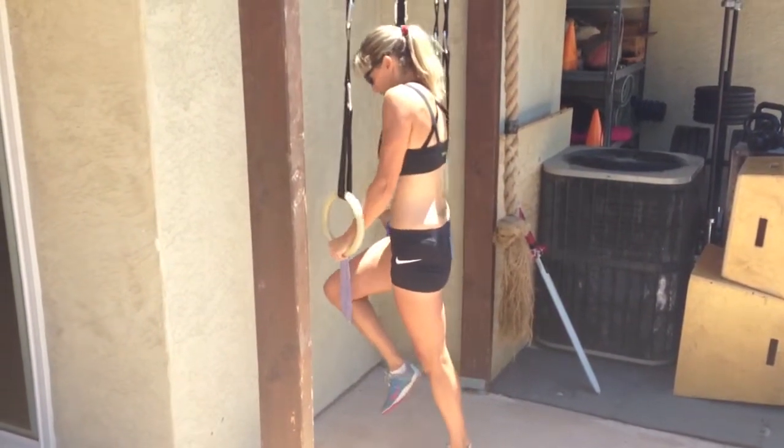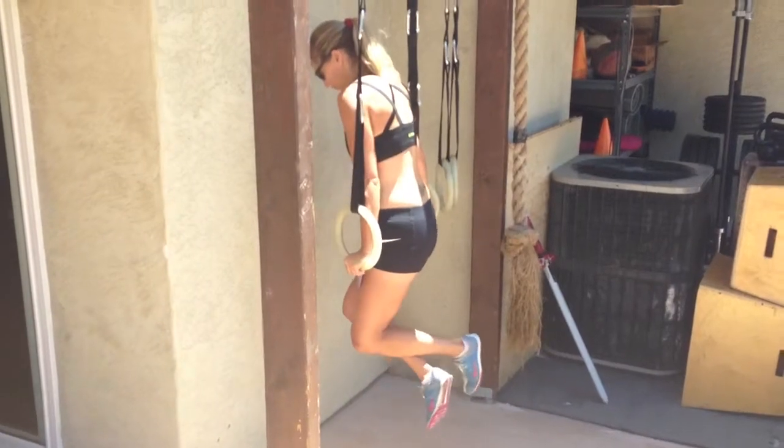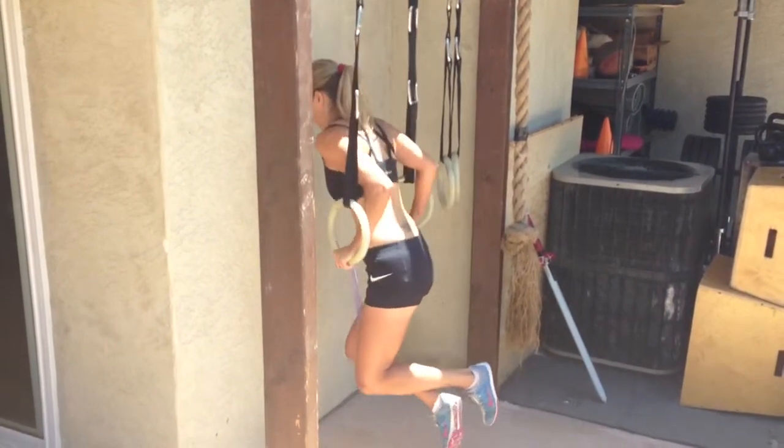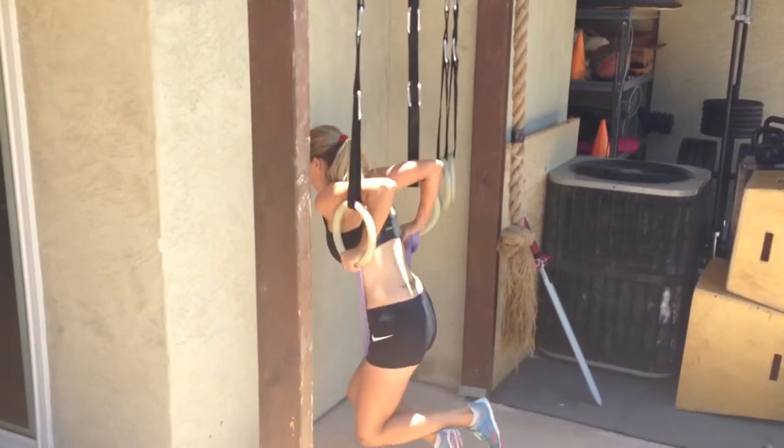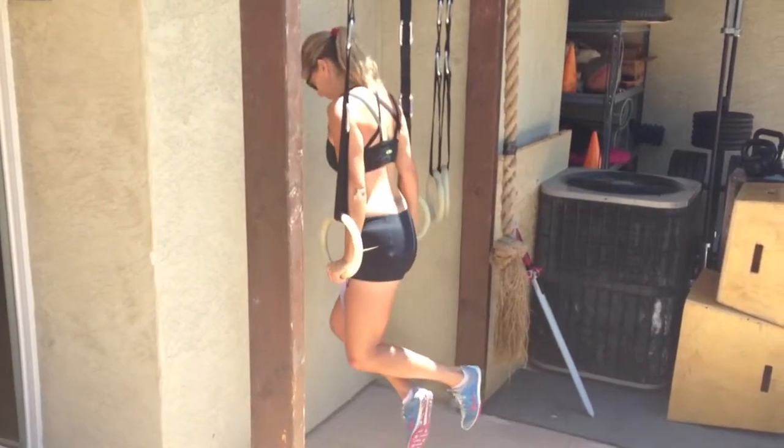Put one knee on the band, full extension up, go down past 90, back up. One more time, down and up. Excellent.